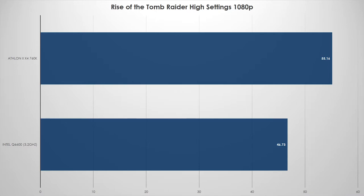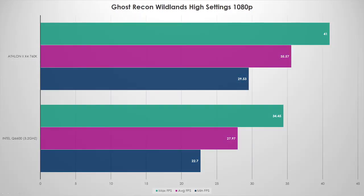Let's take a look at Ghost Recon Wildlands. I'm going to show minimum, maximum, and average for this test to paint a picture of what the experience looked like. On high settings at 1080p, we're looking at about 28 FPS minimum and about 35 to 36 FPS average — not very playable in my opinion. If you turn it down to low or medium you'll get a much better experience. The CPUs were definitely the bottleneck here, especially compared to the i5 system that posted much higher frame rates.